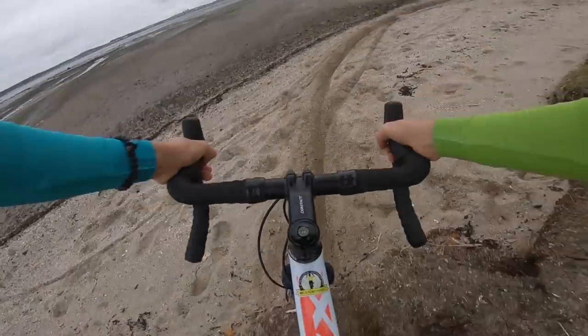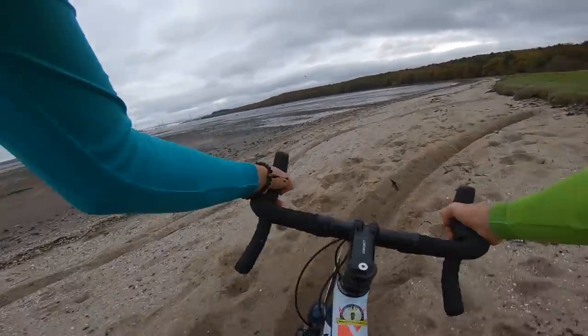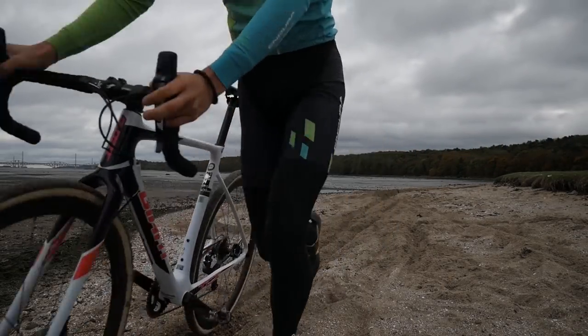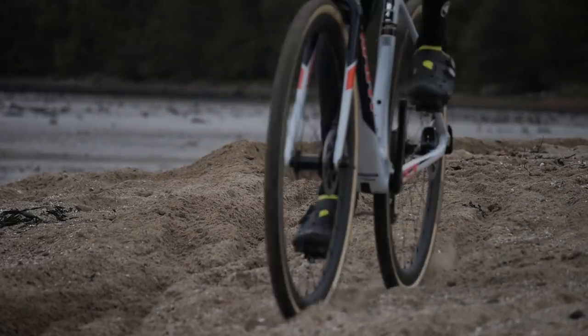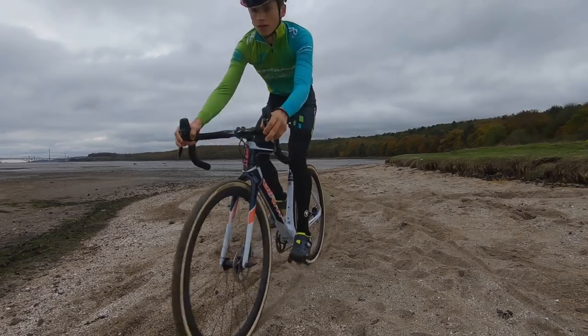From pre-riding the course you should be able to evaluate how likely you are to be able to ride the section in the race. If it is low, anticipate the dismount and do so before you lose momentum, as this is the most important thing in saddlecross. Also consider that riding the sand may be easier when you come to the race, as the more people who ride the rut, the more defined the line becomes, making it easier to ride.